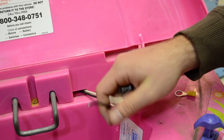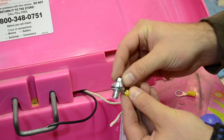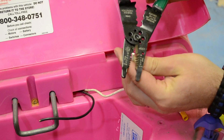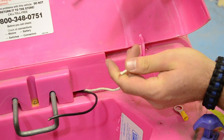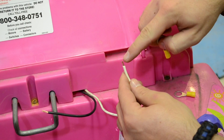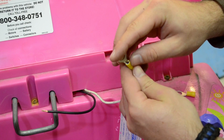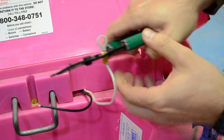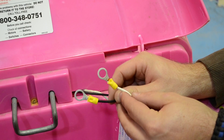The next thing we need to do is take our battery wires and put a battery terminal on them. These are 3/8 inch, so they will fit right onto the battery post and screw into the battery. Just take your terminals, strip them down to about a quarter inch, feed them right in there, and then just crimp them down. Now we have two terminals that we can just screw right into our battery.